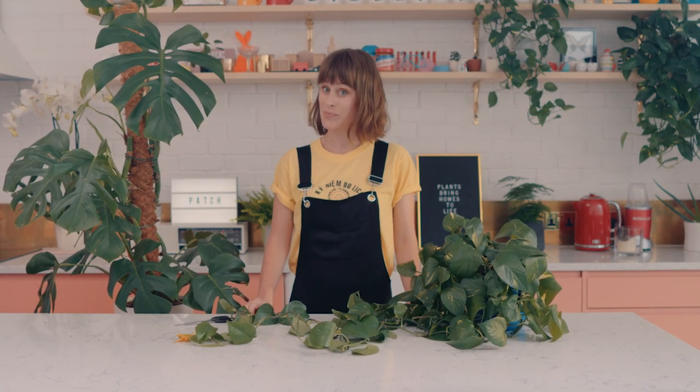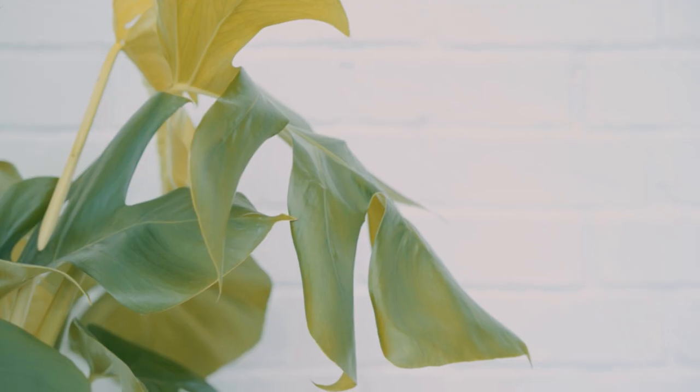In our next lesson, we'll be seeing if your plant is ill.